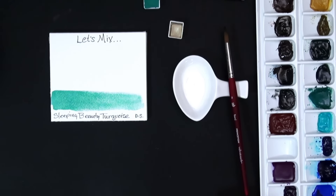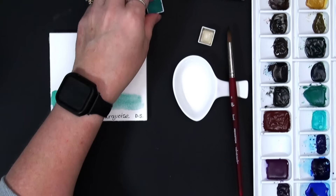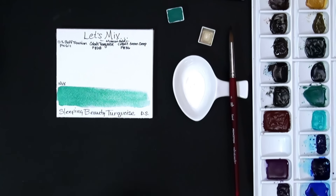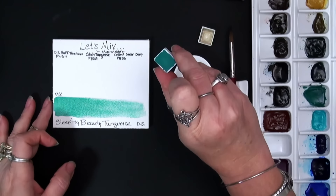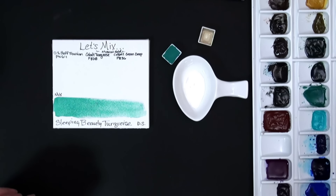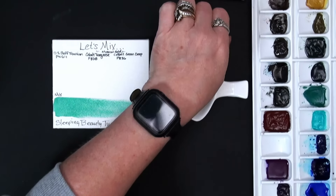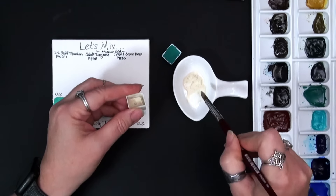I'm just going to grab one of my little tiny dishes here to mix in. All right, so I'm going to give these just a little wake-up — and you saw how easily this one reactivated, it reactivates so well. I've labeled these out for you. These are not necessarily in the order of which pigment is in the mix the most, but which pigment you should start with to be able to mix this, if you don't have the original and you're wanting to come close.